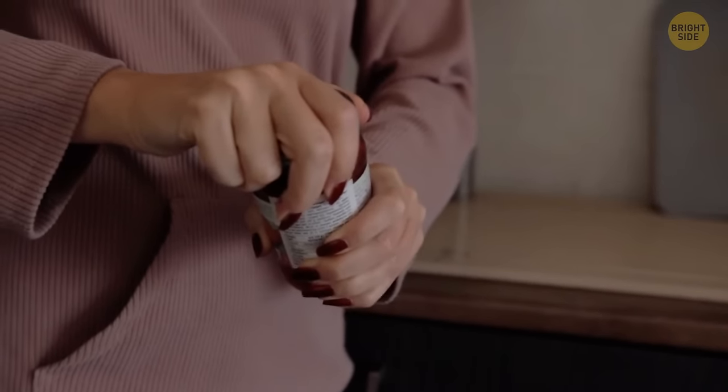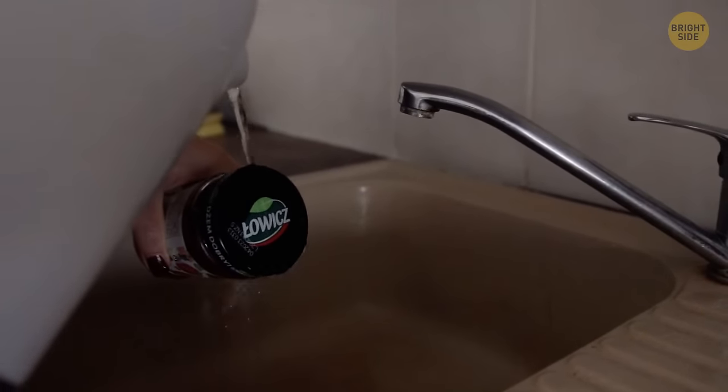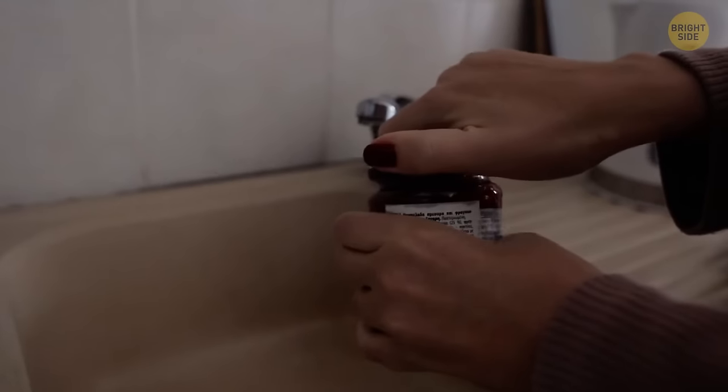If you're struggling with opening a container or a jar, don't exert yourself too much. Just run the lid under hot water for half a minute, then dry it for a better grip, and see how it magically opens.